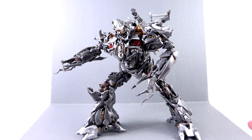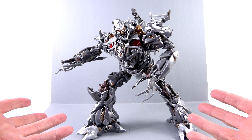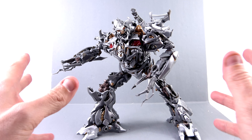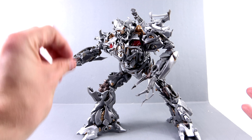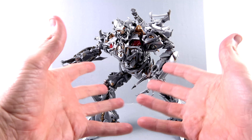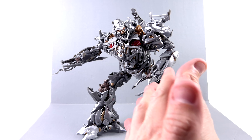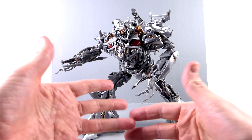Wow, did this guy turn out great. And I know — I'm sorry — I have not been doing any comparisons with the other movie masterpiece figures. They're no longer in my collection. Ultimately I've decided to stick with the Studio Series figures as they're a little bit smaller and take up less space. A lot of them are not very fun to transform — they definitely have a masterpiece quality to their engineering, and so does Megatron here. But because you don't have the constraint of getting him into a vehicle mode that looks like a real vehicle, he is definitely not as complex.